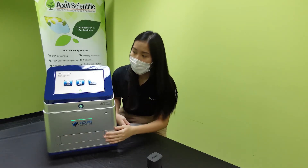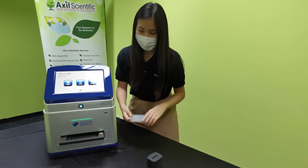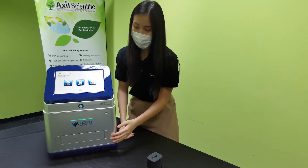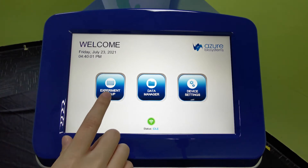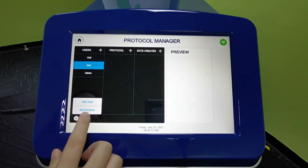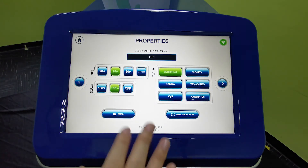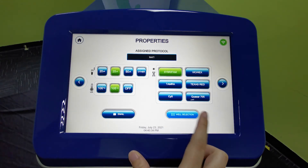You will see there are two buttons here — either is fine. Once it shows green, you are ready to start using the system. We can load the plate and input our well. Let's head on to experiment setup, where you can set up new runs and new users. For labs with multiple users per system, you can add a user — we'll call it 'test'. Under that user, you can set up new protocols — we'll call it 'test one' — and it will bring you to the setup page.